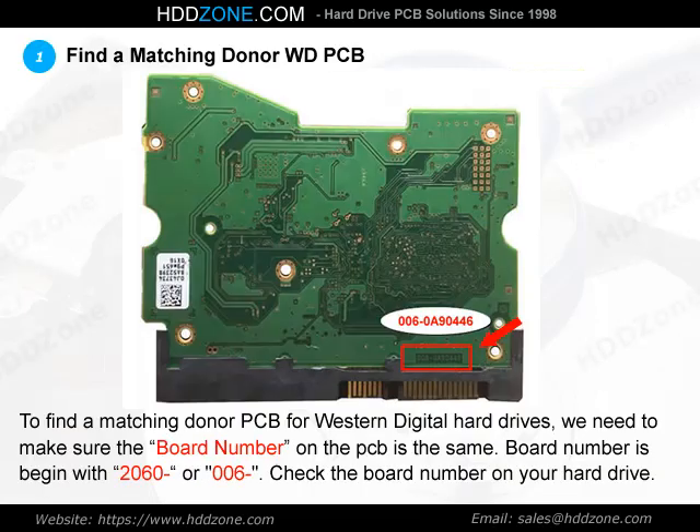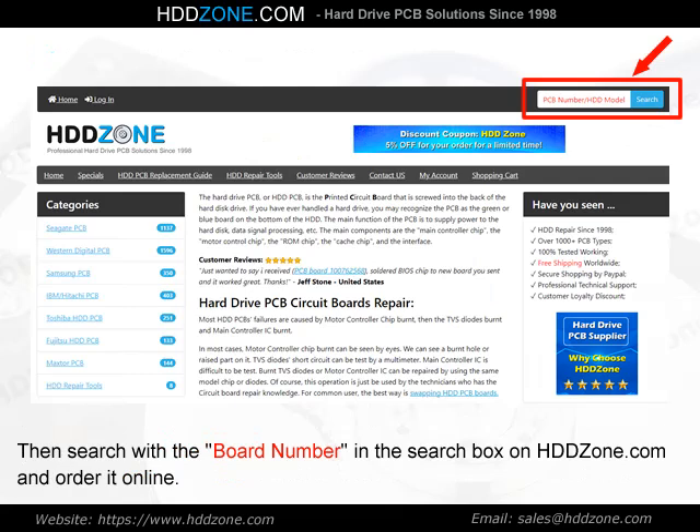Step 1: Find a Matching Donor Western Digital PCB. To find a matching donor PCB for Western Digital hard drives, we need to make sure the board number on the PCB is the same. Board numbers begin with 2060. Check the board number on your hard drive, then search with the board number in the search box on hddzone.com and order it online.